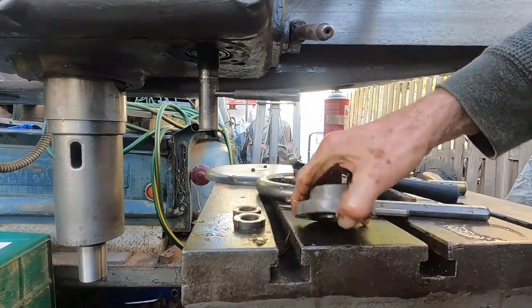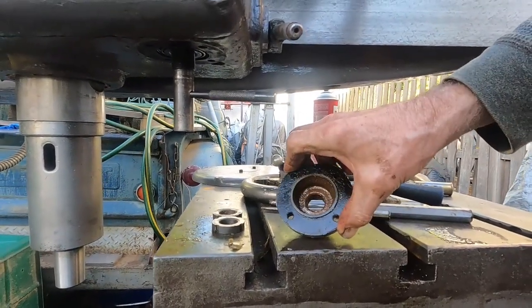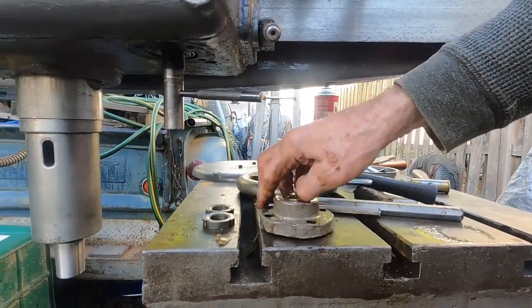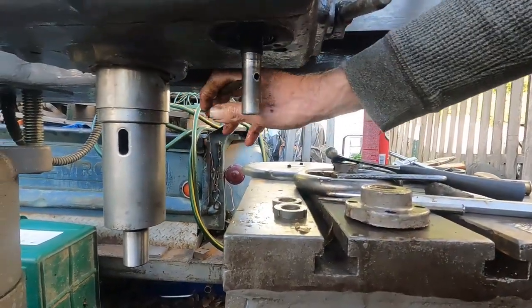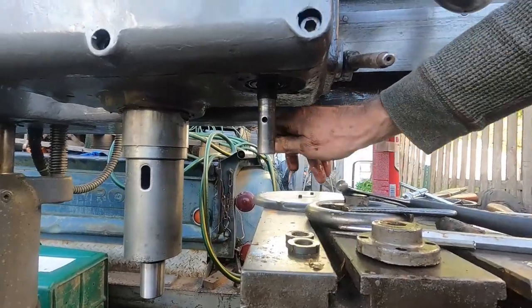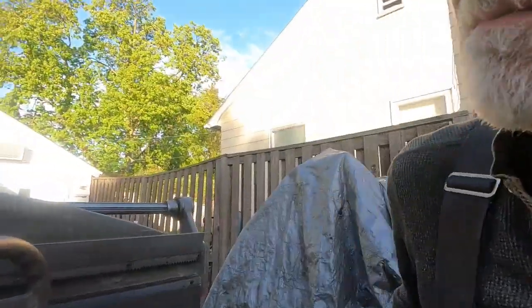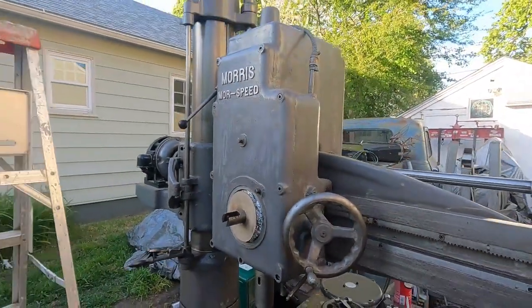I'm not sure why this was too tight - maybe it's always been too tight. All I've got to do is make a gasket for this, replace that seal, put it back together and it's fine. So another thing done, another day on the Morris Morirse Speed drill press.